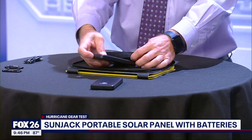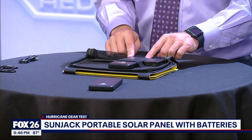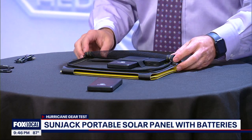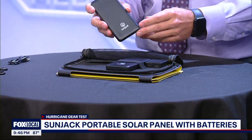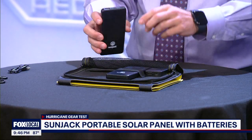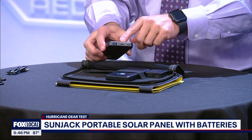There are also elastic straps here to secure phones or other devices that you're charging. The two included 10,000 milliamp-hour batteries also have the USB-A and USB-C port.